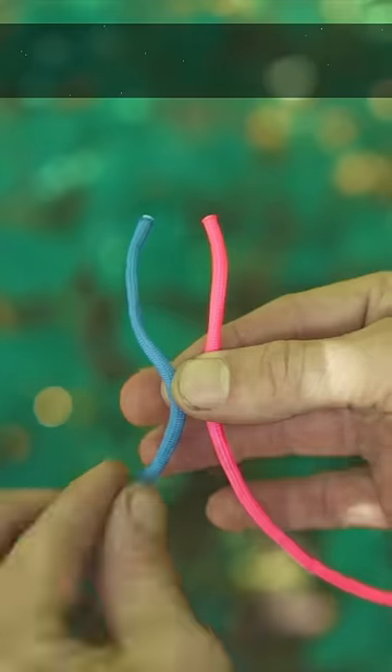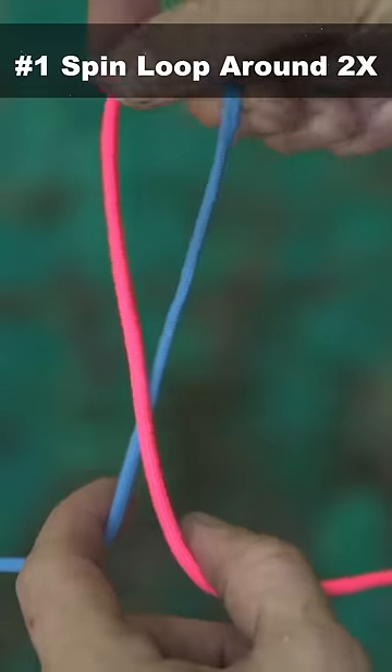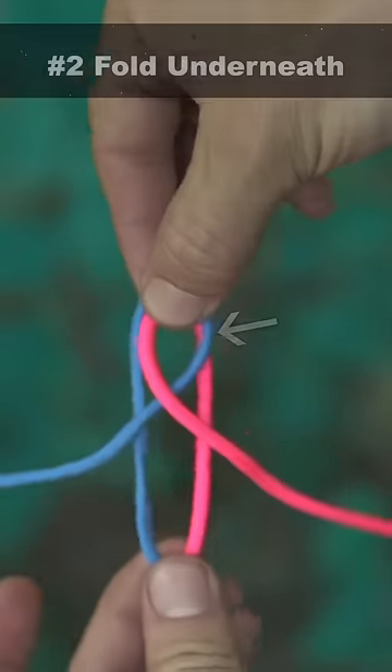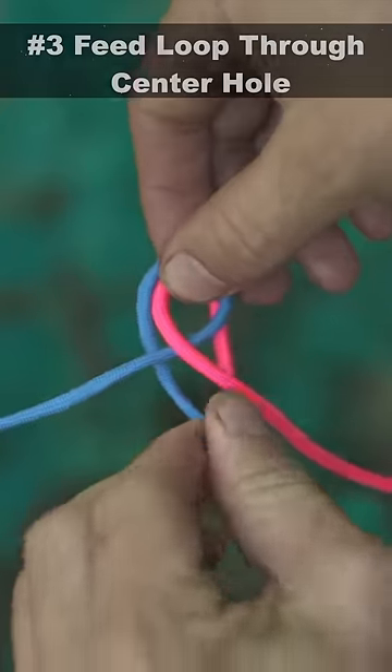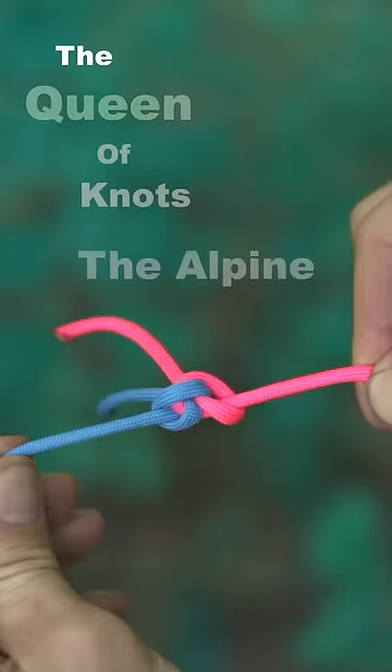To connect two ropes together, we could do the same thing. Pinching the connecting point, it's like we just have one rope. Spin the loop around once, and now twice. Bring it underneath itself and forward through that center hole that we see here. Pull it tight, and you've tied what's known as the queen of knots, the alpine butterfly.